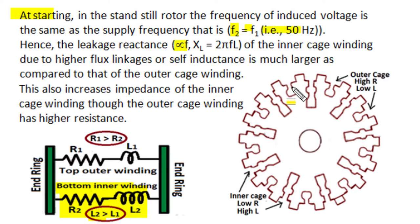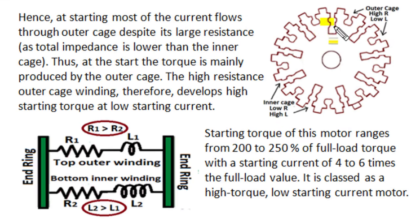Though the outer winding has a smaller cross-section area, lower conductivity, and higher resistance, even that high-resistance winding has a lower amount of total impedance compared to the inner bottom winding. So current distribution becomes non-uniform, and the majority of current flows through the top outer winding conductors, which have a higher per-phase resistance. This double cage rotor therefore behaves like a cage rotor of high resistance due to the higher flux linkages, leakage inductance, and high rotor induced EMF frequency — the leakage reactance of the bottom inner winding is much greater, giving it higher impedance, while the top outer winding has lower impedance.